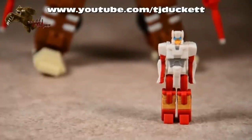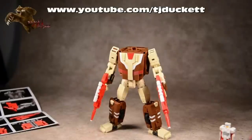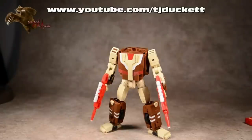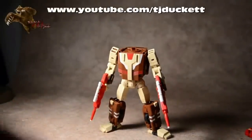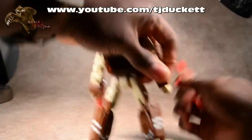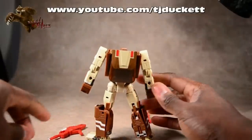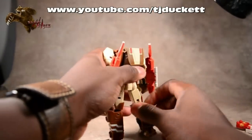Now that we've taken a look at his robot mode as well as the headmaster, let's go ahead and get this thing transformed. It's a pretty straightforward transformation, so I'm actually going to enjoy going through this with you guys. First thing we're going to do - I just set the headmaster off to the side. We take his guns, put his hands there with his tight grip. On the back of his arms here you're going to see two peg holes and they just peg in. Really that simple - that's step one.